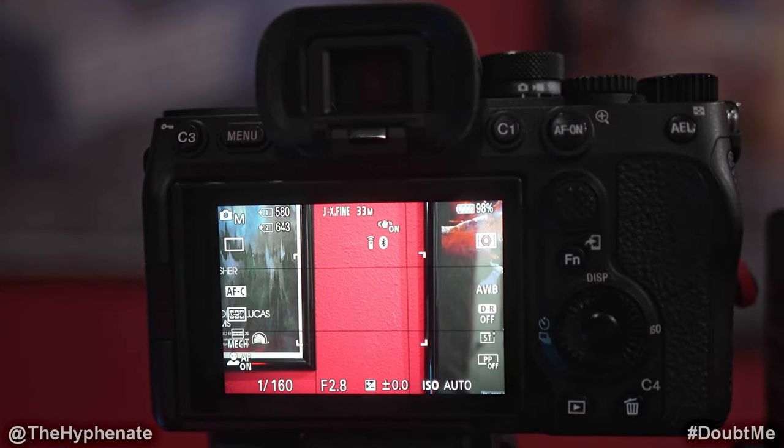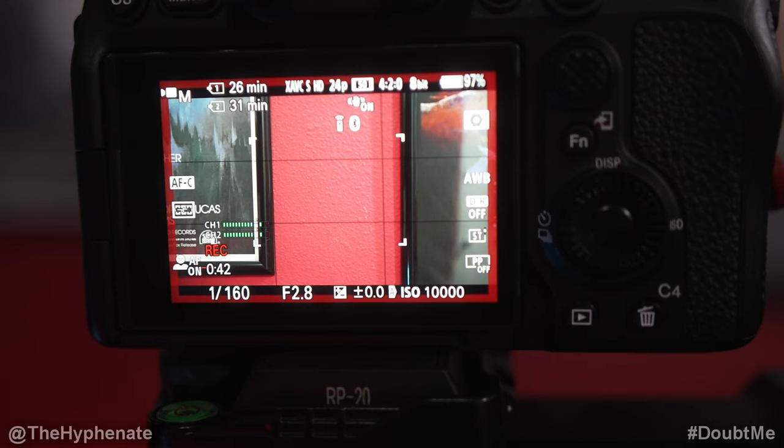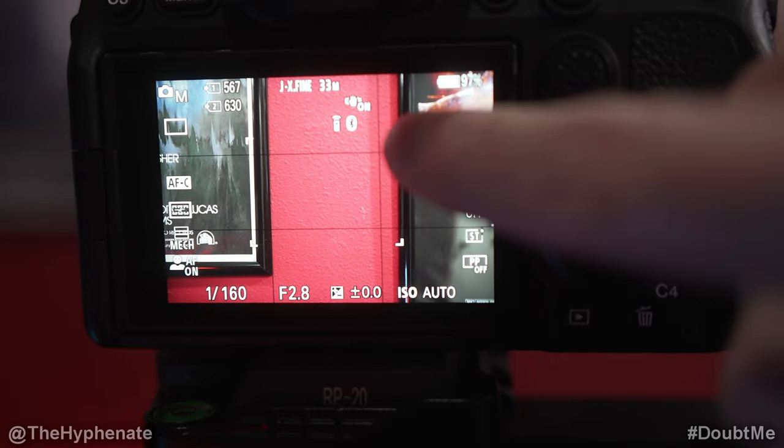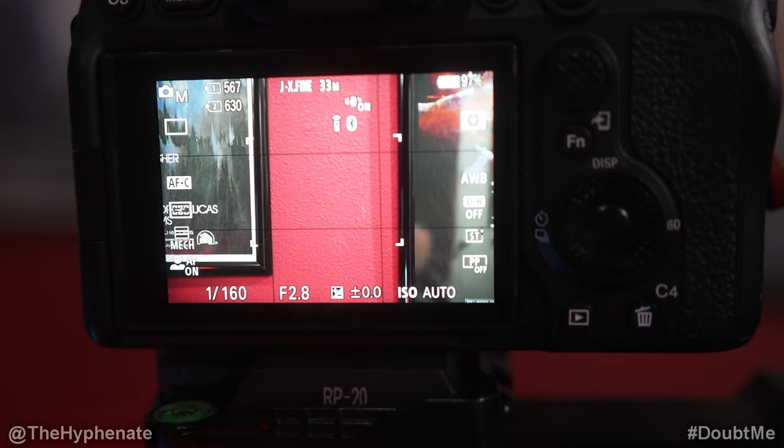Now if we go into the camera and press record on the gimbal, it should automatically start recording on the camera. As you can see, it's recording. I'm going to press the record button again on the gimbal to stop recording. You can also see on the actual screen there's a little Bluetooth symbol with a remote control icon next to it.